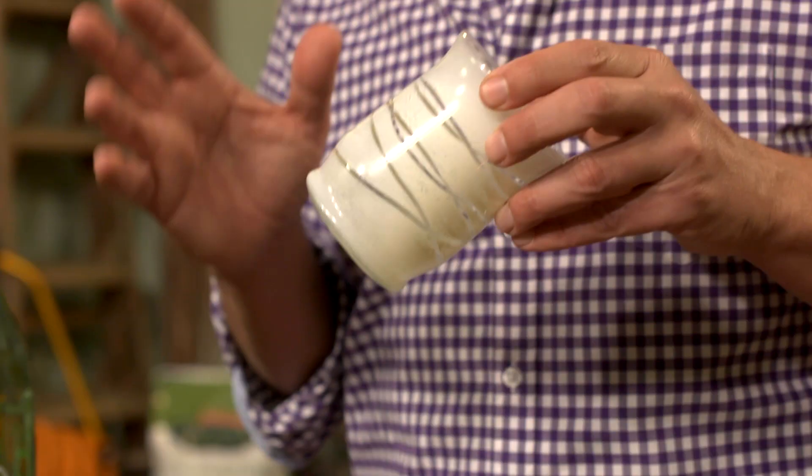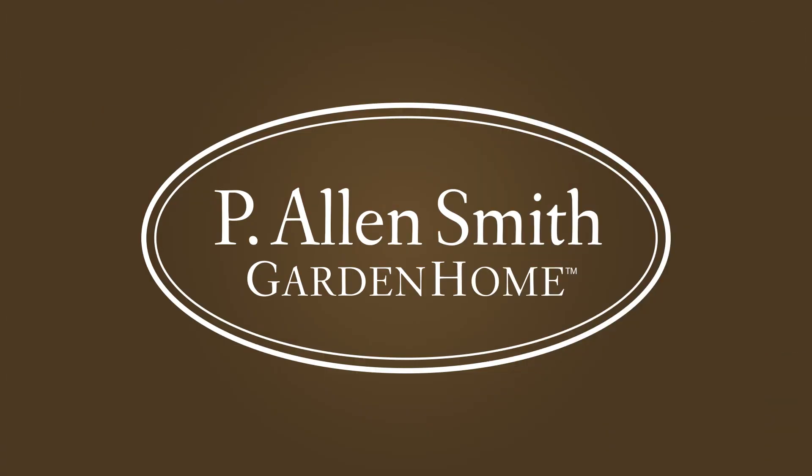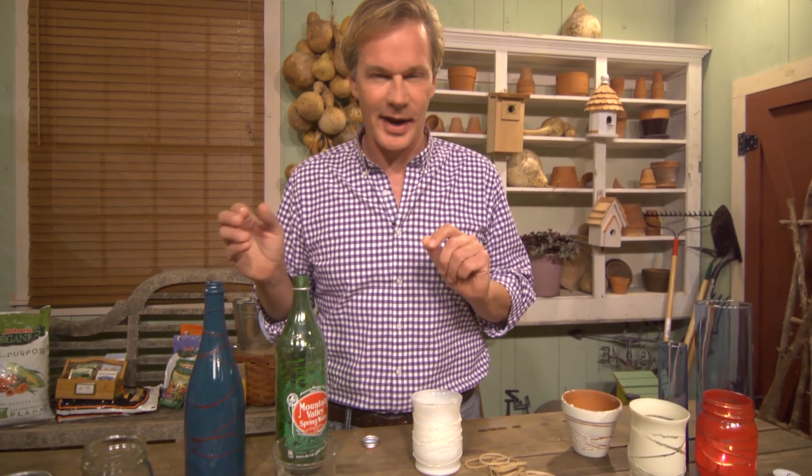How about some creative ideas for decorating for a party without spending a lot of money? Who doesn't enjoy taking something you might ordinarily throw away and coming up with something really creative with it?